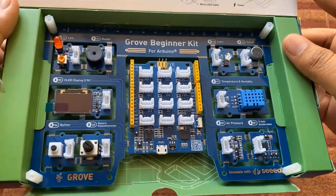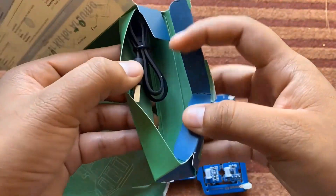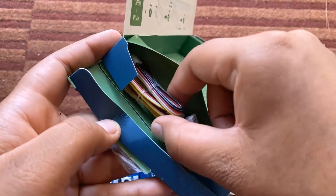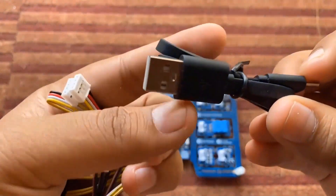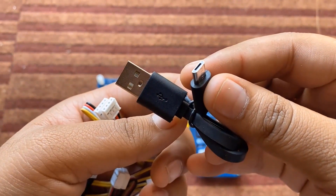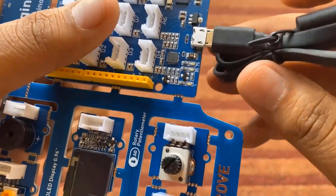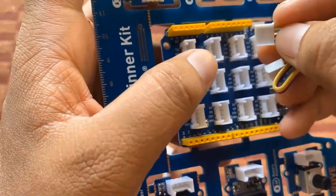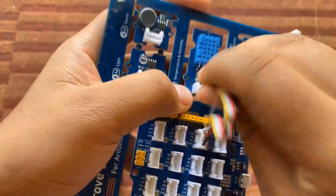Let's unbox this kit and see what is inside. Inside the box you can see there is a big board that has all the sensors and modules, fixed on a backing board. On the right side of the box there is a micro USB data cable, and on the left side there are Grove connector cables. The Grove connector cable and a micro USB cable are enough to program this board. You can directly insert the micro USB cable into the Seeeduino Lotus board which has a CP2102 driver.